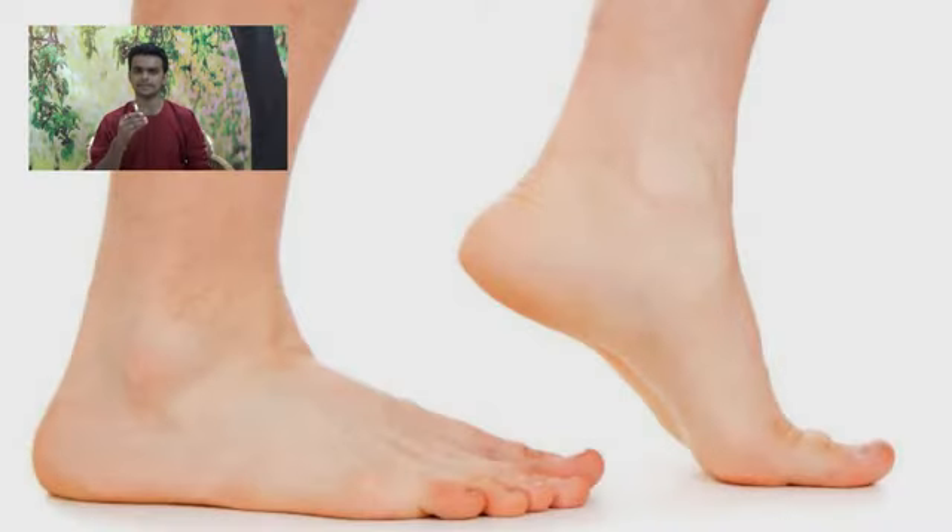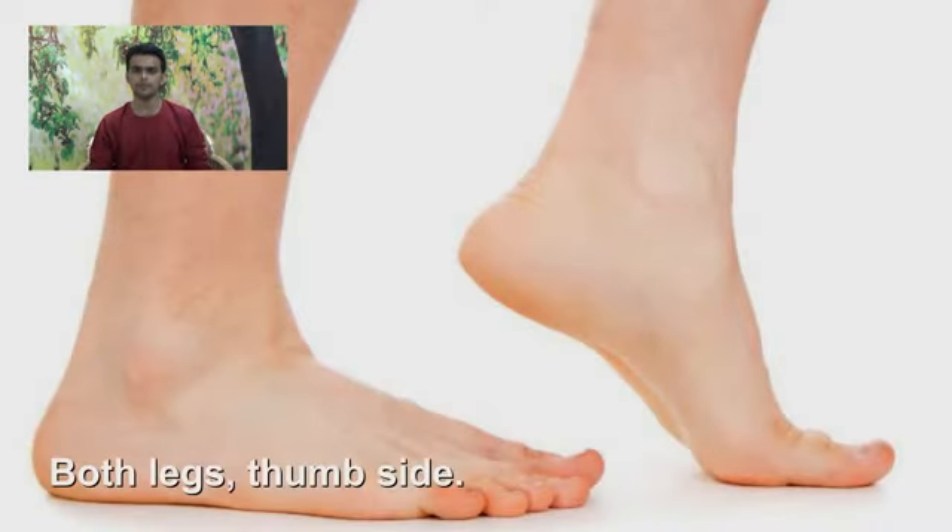If you have the skin condition, you will need a brown color sketch pen for the skin.